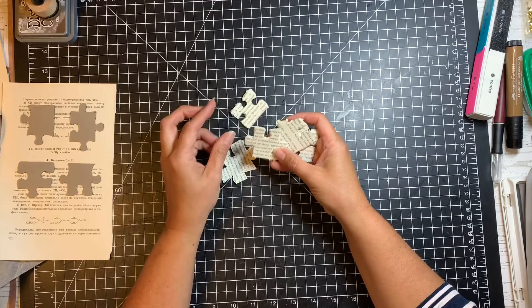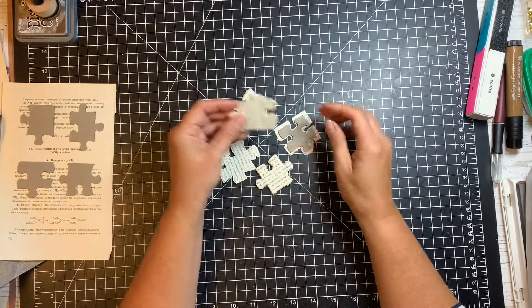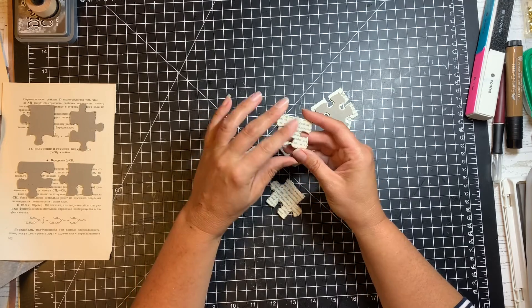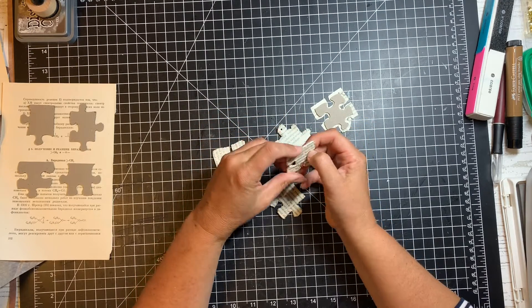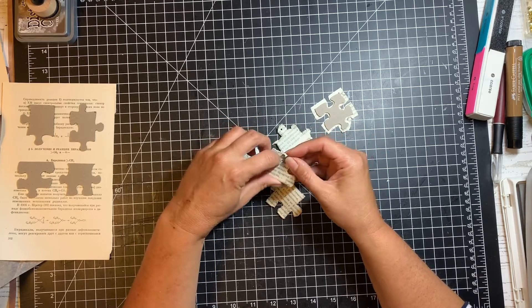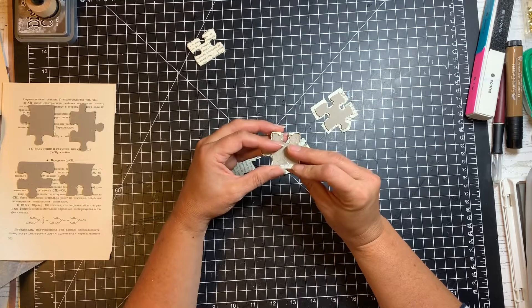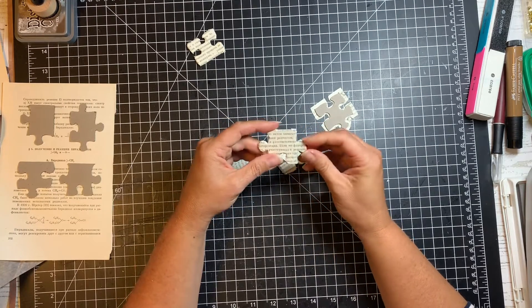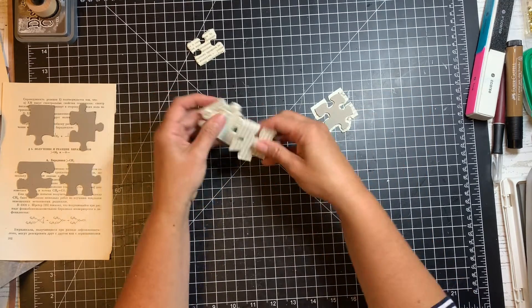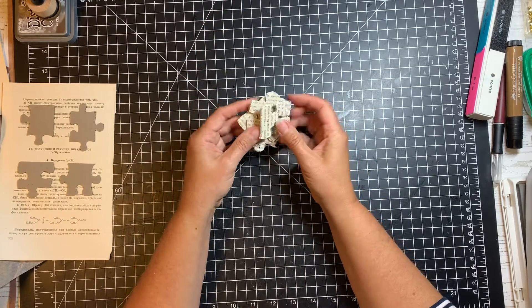Full disclosure — the methods I was trying before didn't work the way I wanted. When I used the Mod Podge, I was holding the puzzle pieces and trying to push the edges down and around the puzzle piece, and I started pulling away some of my book page, so that didn't work. Then I tried some matte medium, and that just wouldn't wrap around — it wasn't sticky enough. So I had to abandon the way I was doing this, and we're going to try something else.